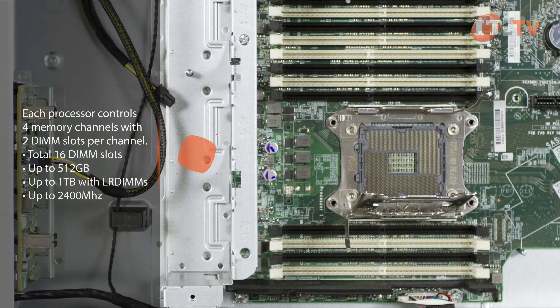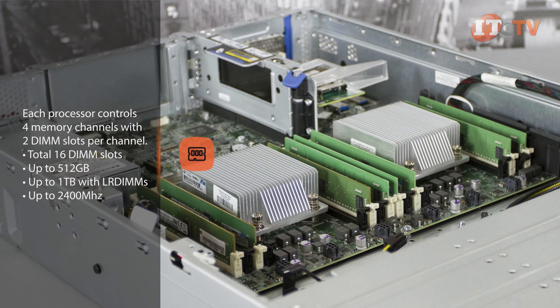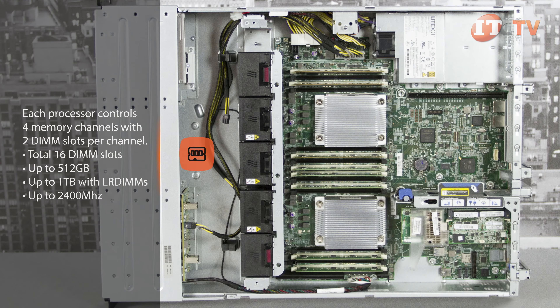Each processor controls four memory channels with two DIMM slots per channel, for a total of 16 DIMM slots. In a two-processor configuration with all 16 DIMM slots loaded with 64 GB registered DIMMs, up to 512 GB of memory is available.